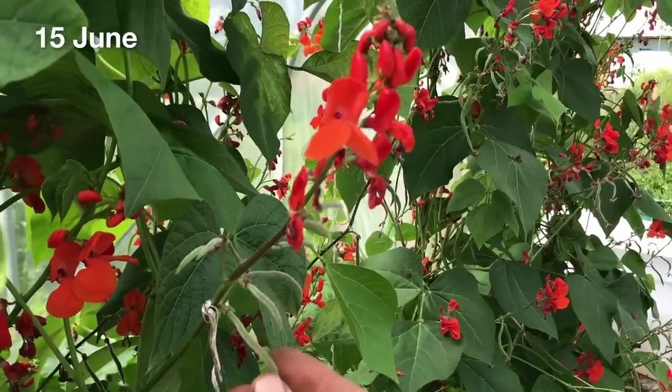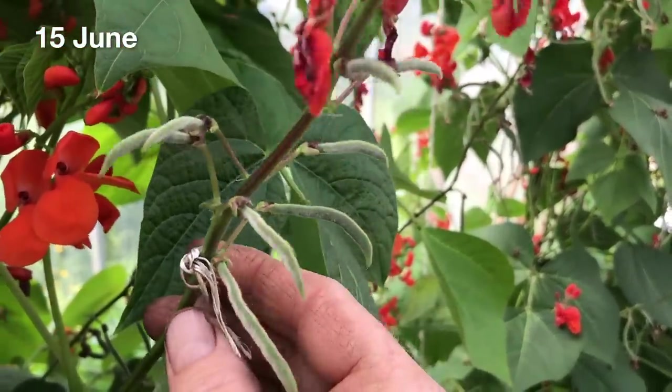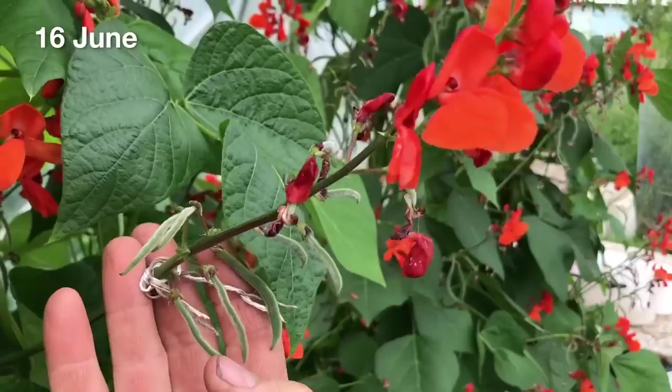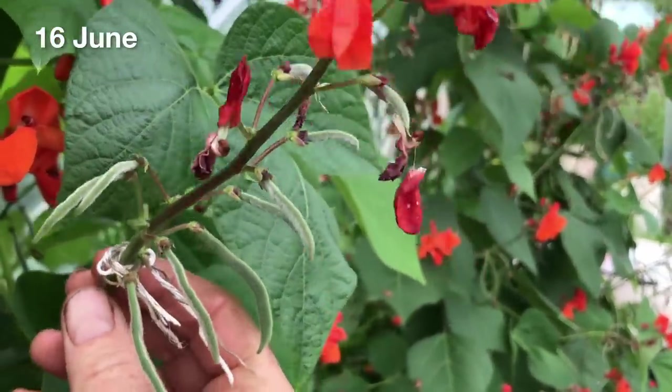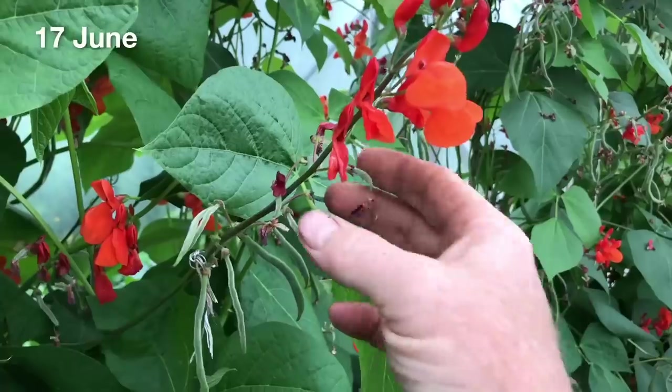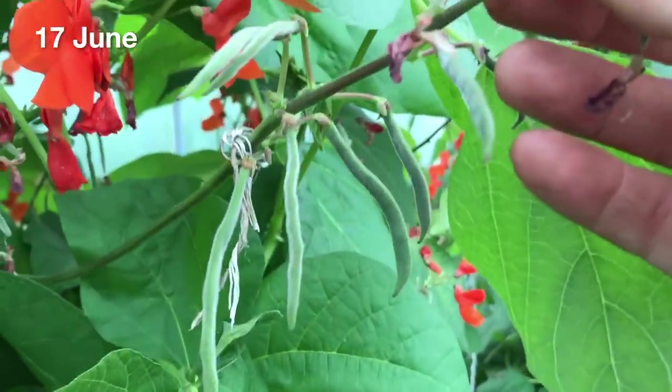I hadn't thought about this issue too much, as apparently it is fairly common, and I just assumed that it was an issue with pollination, that the bees were distracted by flowers in other parts of the garden and surrounding area. I was quite pleased that as the days passed, more and more little pods were forming, and I could not find an empty stem on any of the trusses I examined, so there seemed to have been full pollination. And there was already up to 10-12 beans on some of the trusses I looked at, with a lot more flowers to come.